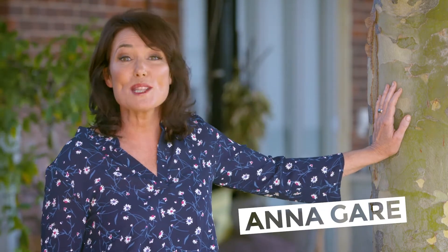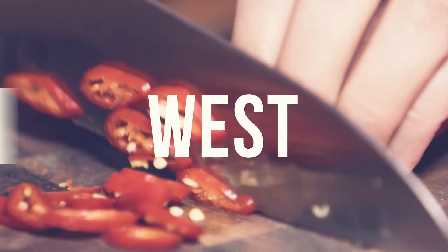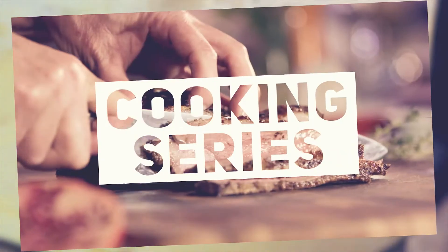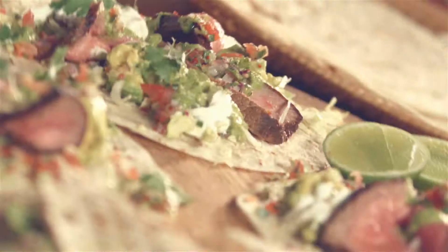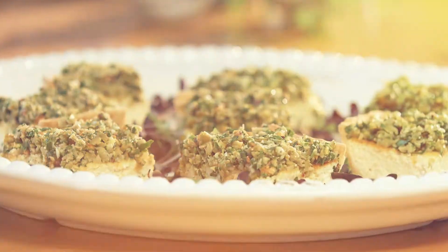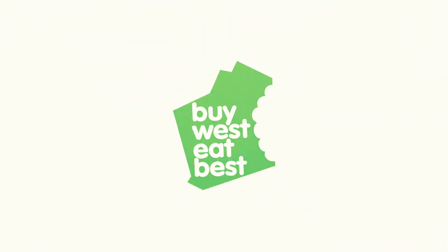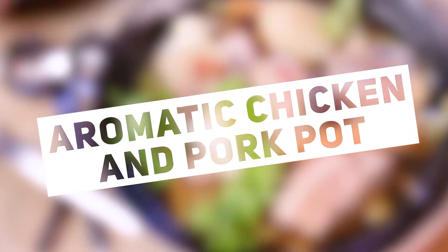Hi, my name's Anna Gare. Welcome to the Buy West Eat Best Good Choice Cooking Series. I think we all love a one-pot wonder, especially when it's full of lots of beautiful West Australian produce. I've got a ripper dish for you here — it's Aromatic Mount Barker Chicken and Linley Valley Pork Hot Pot.